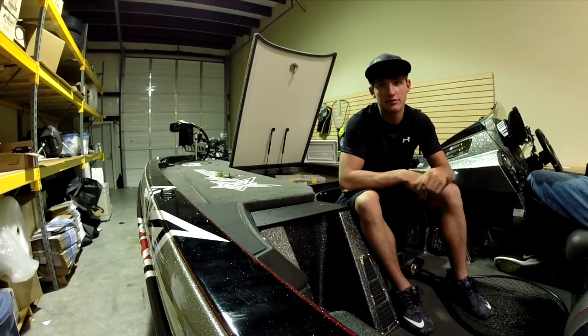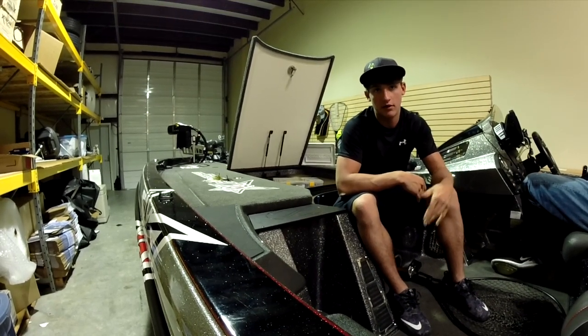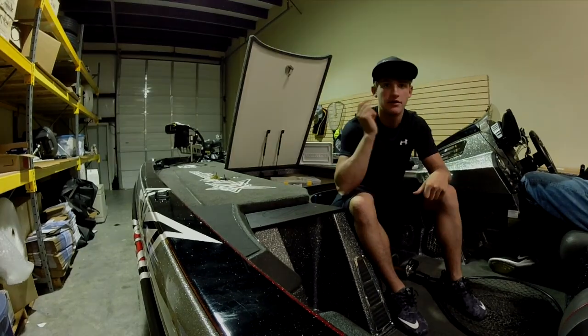Hope you guys enjoyed this quick episode. I just wanted to show you guys what I do before a tournament - how we clean the boat, how we make the boat lighter by not having as much tackle in it, and put stuff in storage. Hope you guys enjoyed the video - give it a like if you liked it and click the subscribe button if you haven't already. Thanks guys!